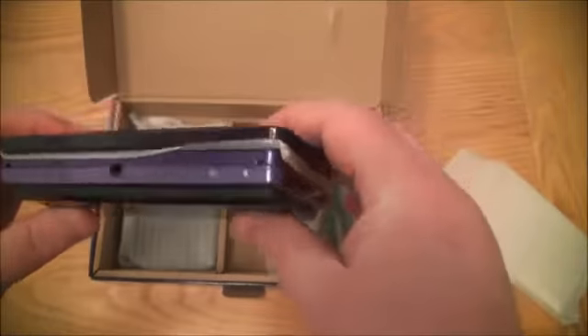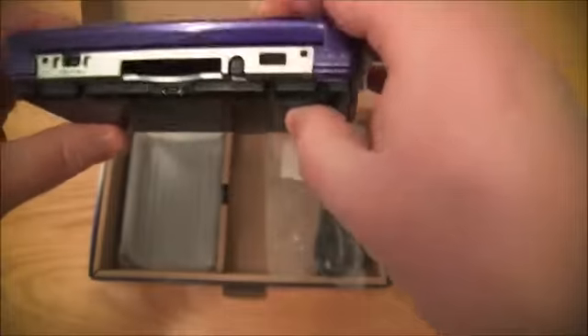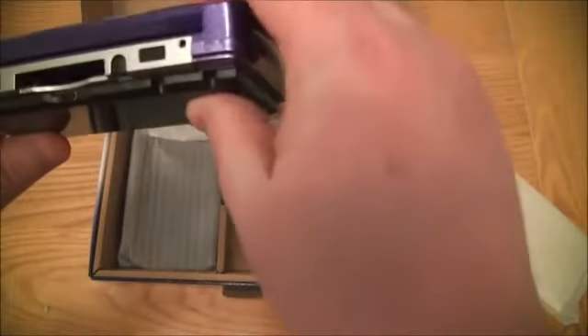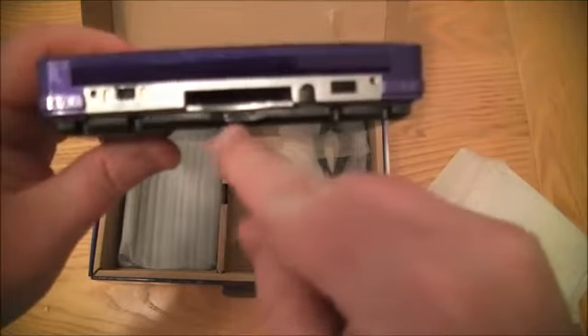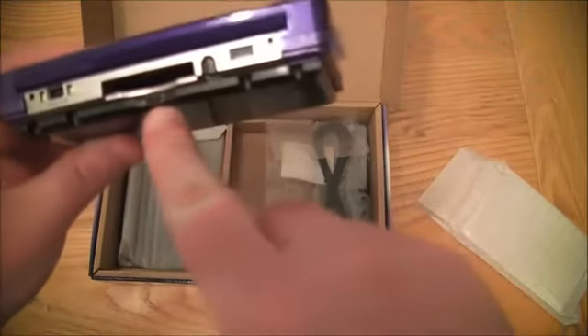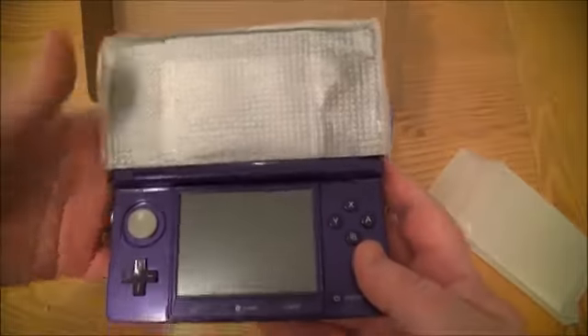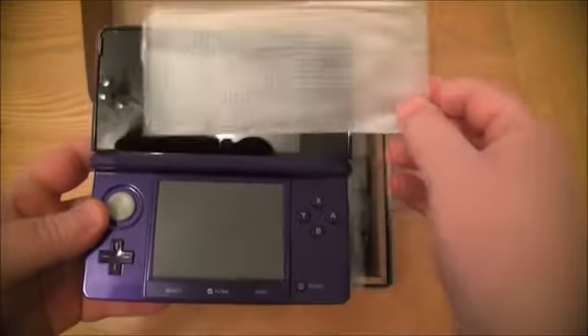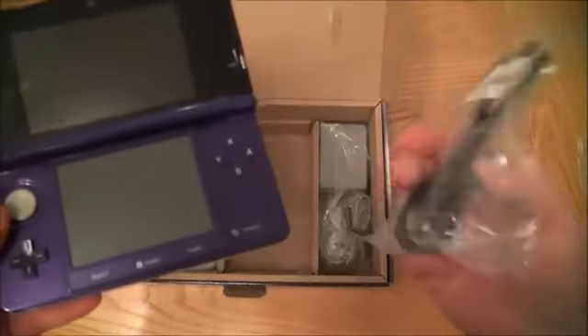It looks slightly different — as you can see at the bottom it's got a custom case, and there at the back you can hopefully see that is the USB connector on the capture card device. I'm going to do a proper video showing you how it all works and how it connects up.